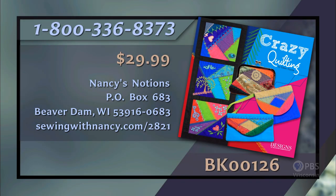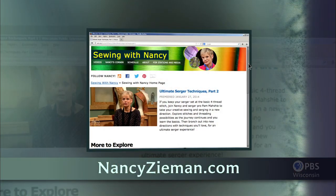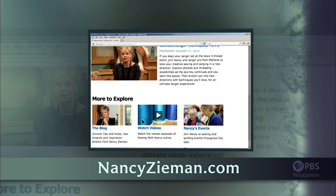Eileen Roche has written the book Today's Crazy Quilting with Your Embroidery Machine, which serves as a reference for this two-part series. The book includes a CD with three crazy quilt blocks, three in-the-hoop projects, and 12 accent designs. It's $29.99 plus shipping and handling. To order, call 800-336-8373 or visit sewingwithnancy.com/2821, item number BK00126. Visit Nancy's website at nancyzieman.com to see additional episodes, Nancy's blog, and more.